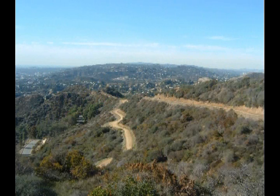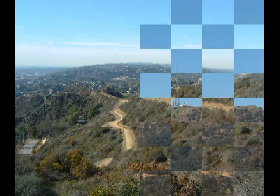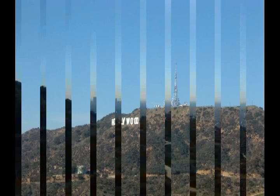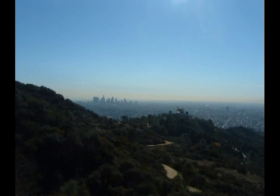Where you can look back and see from where you came. And then you can also look across and see the good old Hollywood sign, and then a little bit of a hazy look at downtown Los Angeles.